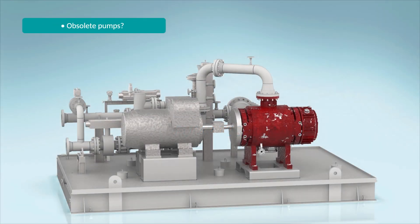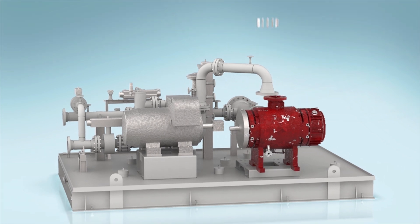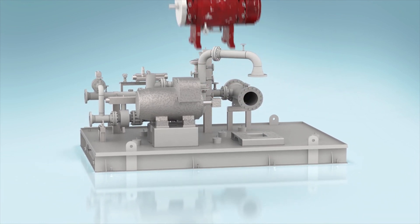Do you have an obsolete pump whose parts are no longer available, leading you to costly repairs? Have your process conditions changed? If you answered yes to either of these questions, the Leistritz re-engineered pump is your direct drop-in replacement solution.